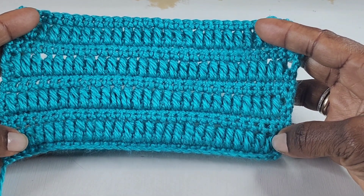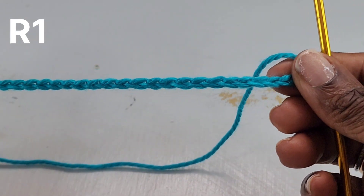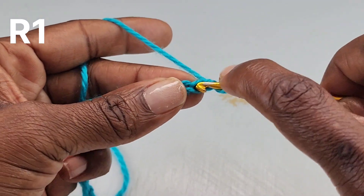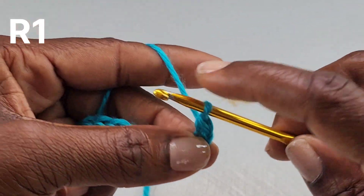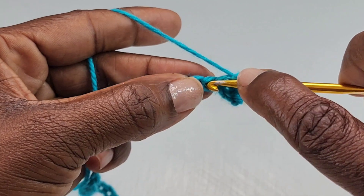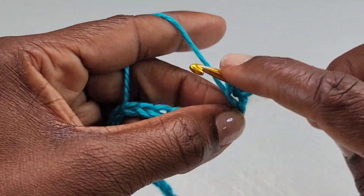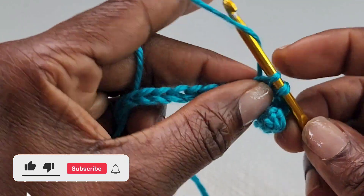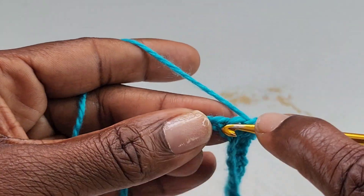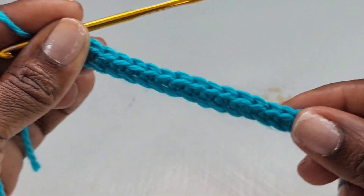Let's get started. To begin, you're going to chain any number of stitches. For this tutorial I have 30 stitches. To begin row one, you're going to start by making a single crochet into the second chain from the hook, and row one is going to be a single crochet row. Continue making single crochets all the way to the end of the row — that is the end of row one.